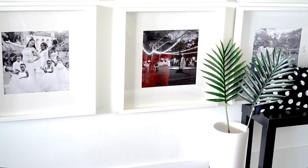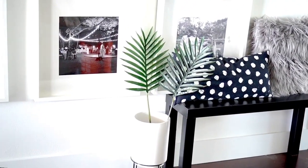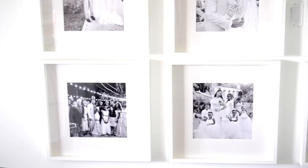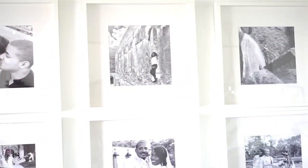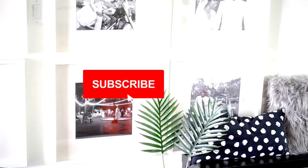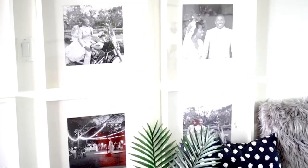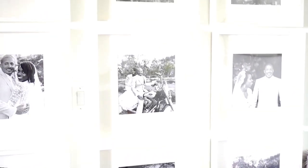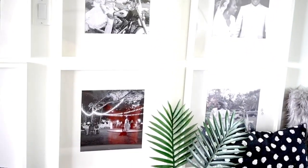Alright guys, here's the final look — it's so pretty and simple! You've got the bench with the little plant, nothing fancy. I love how the gallery wall turned out — it's simple, it's my style. I definitely had to bring this wall to code, and it's officially to code. Anyone familiar with my DIYs knows I always say I need to bring this space to my liking, and this is definitely it.